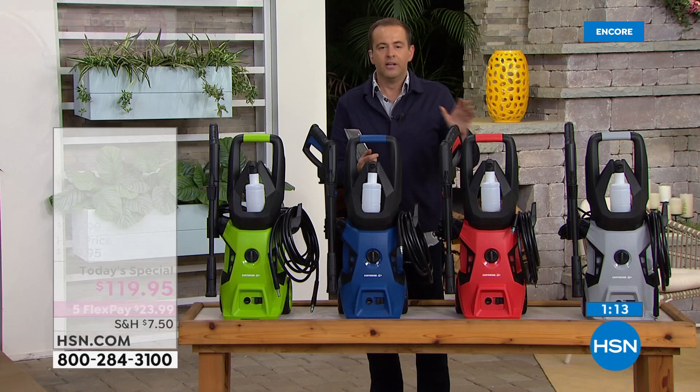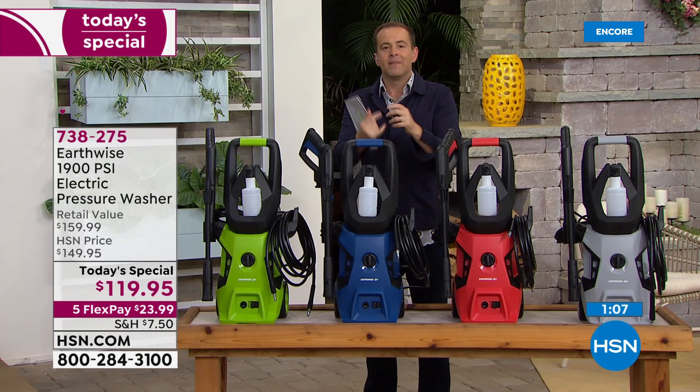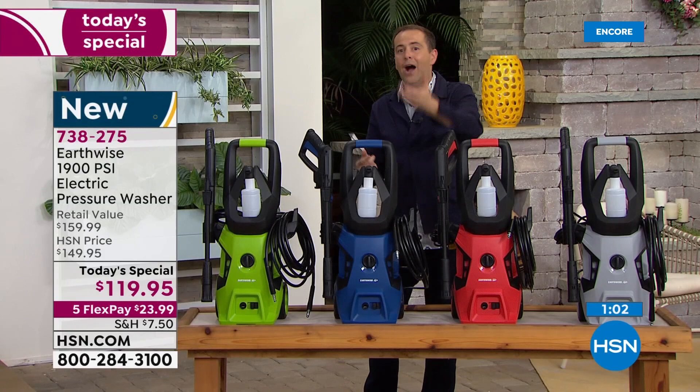So Pete's done the garbage can, he's done the grill, the door, the fence, the pavers, the patio, the rug — he's done all of these things using the power of his 1,900 PSI pressure washer.